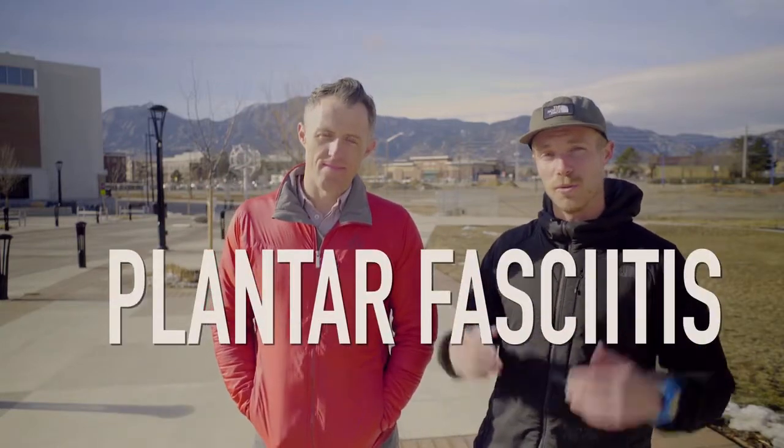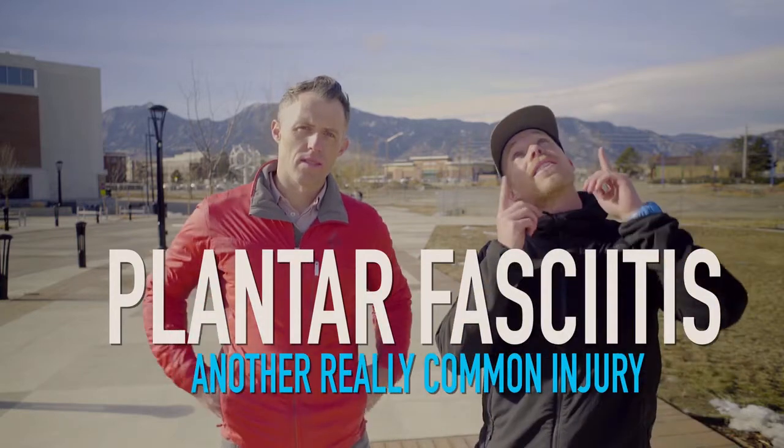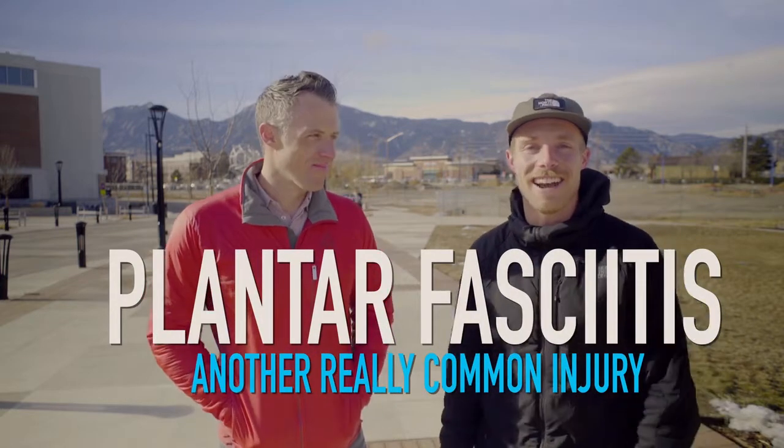If you missed it, Charlie and I did a series on plantar fasciitis as well — another really common injury. So if you missed it, click the banner up here to check it out.